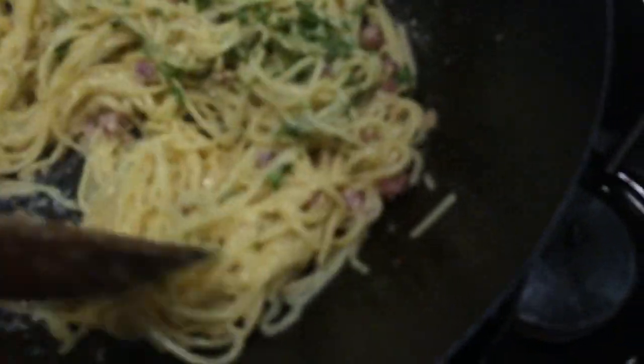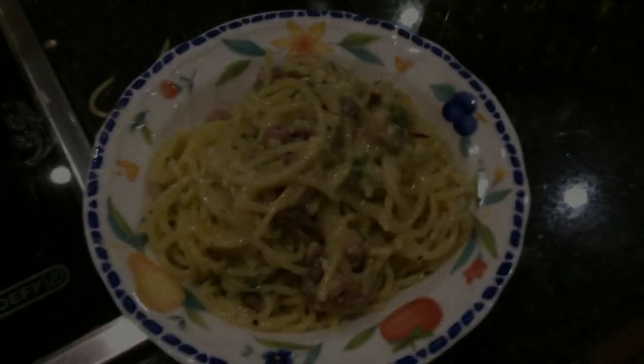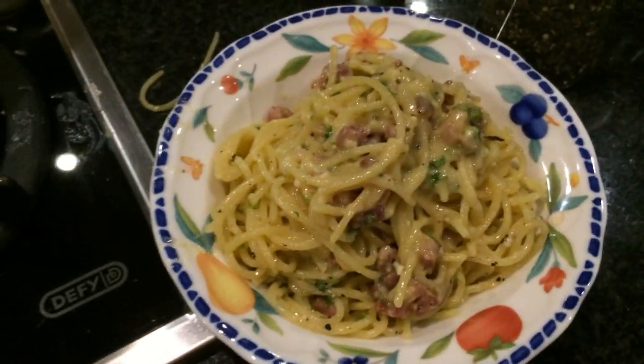Now take the parsley and put it in. Give it a nice big stir, get everything nicely coated. Then add some black pepper and some salt to top it all. And there we have it — Martinez's perfect authentic Italian spaghetti pasta carbonara.